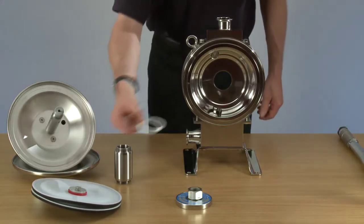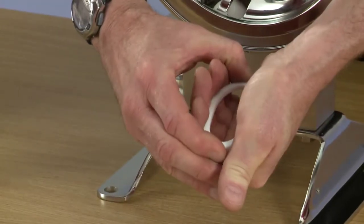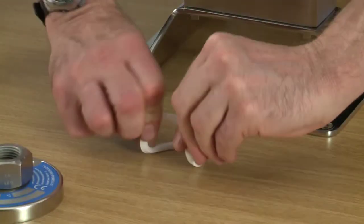Now we're ready to place the divider seal. First of all, wash the divider seal into an egg shape and bend it in.